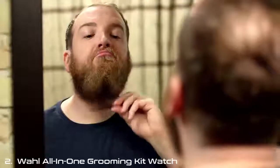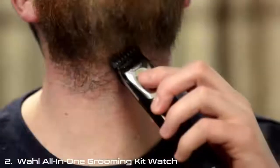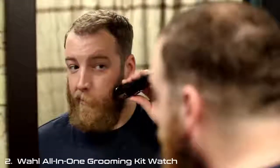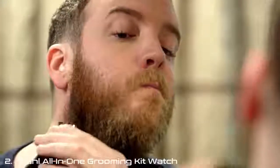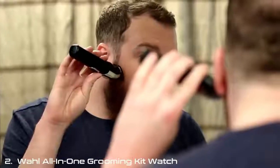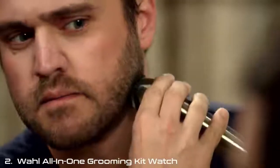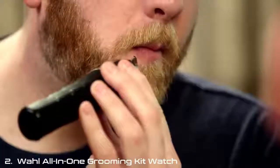Before trimming a thick beard, comb it against the direction it grows so all the hairs are facing the same direction. Use trimmer guide combs to achieve a desired length. Remember, cutting against the grain cuts more hair; cutting with the grain cuts less hair. Don't worry about applying pressure — let the trimmer do the work, as too much pressure may remove more hair than desired. Longer beards should be trimmed in the direction of hair growth to avoid a patchy look. Shorter styles can be trimmed in either direction depending on the look you're trying to achieve. For detailing and cleaning up stray hairs, use your trimmer without a guide comb.